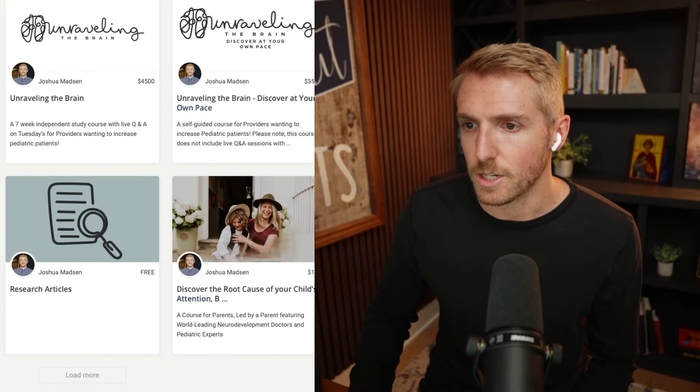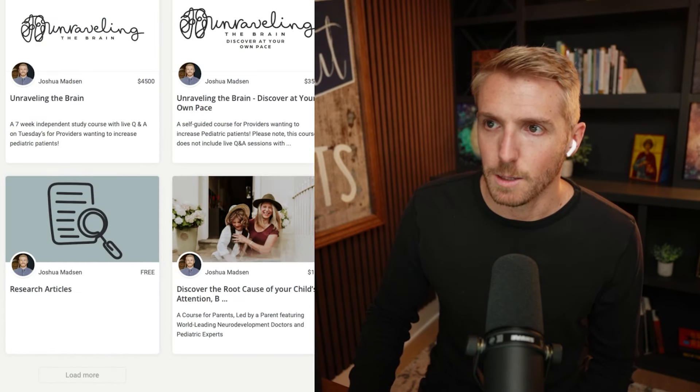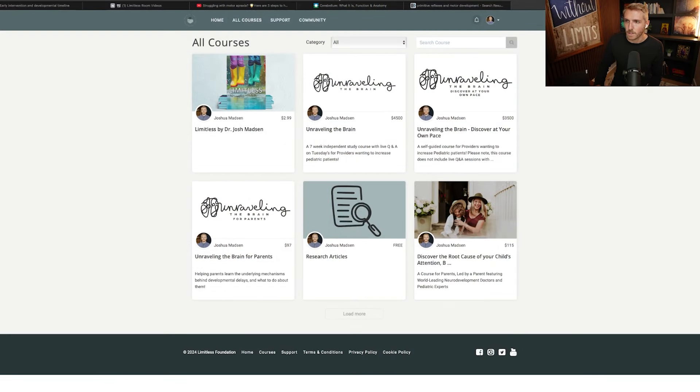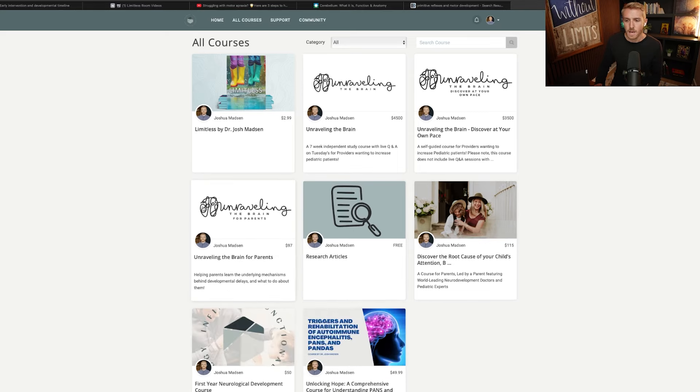Another resource is my LimitlessFoundation.co — it's my educational website. I have around 1,500 free research articles in there that you can read all about neurodevelopment. It's a great resource. I also have a course for parents on primitive reflexes. And if you're a provider, I have courses that teach how to work on primitive reflexes and help kids with developmental delays. So if you need any of that, just let me know.